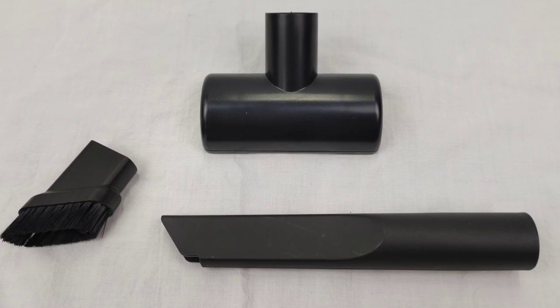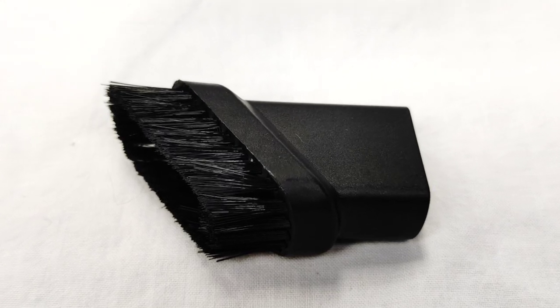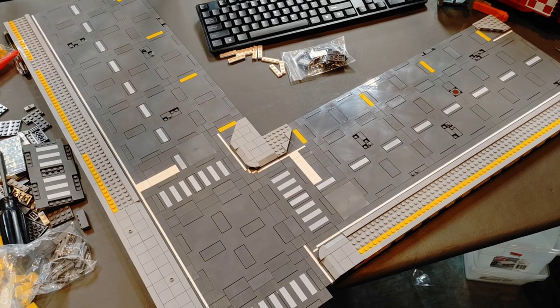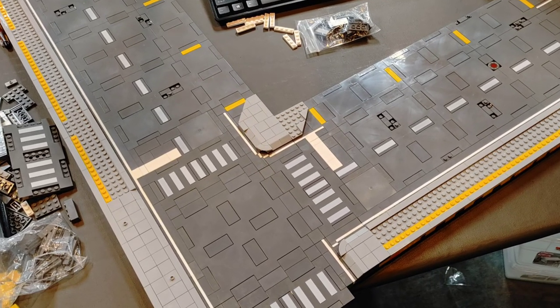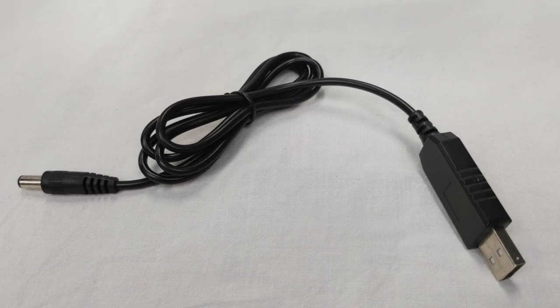This vacuum comes with three attachments: the crevice tool, the brush that goes on to the end of the crevice tool, a little round piece for large areas like your Lego streets, and it also comes with the charger because yes, this vacuum is cordless.